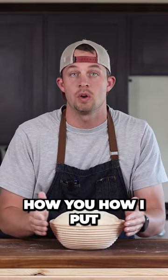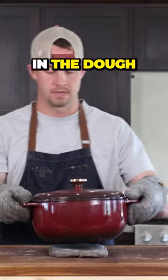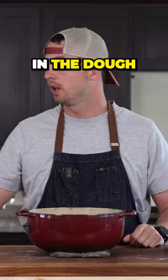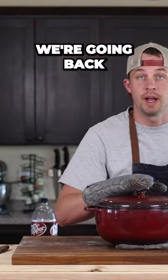So now we know this is ready. Let me show you how I like to transfer it into the Dutch oven — how I put in the dough from the basket. Put the lid on. We're going back in the oven.